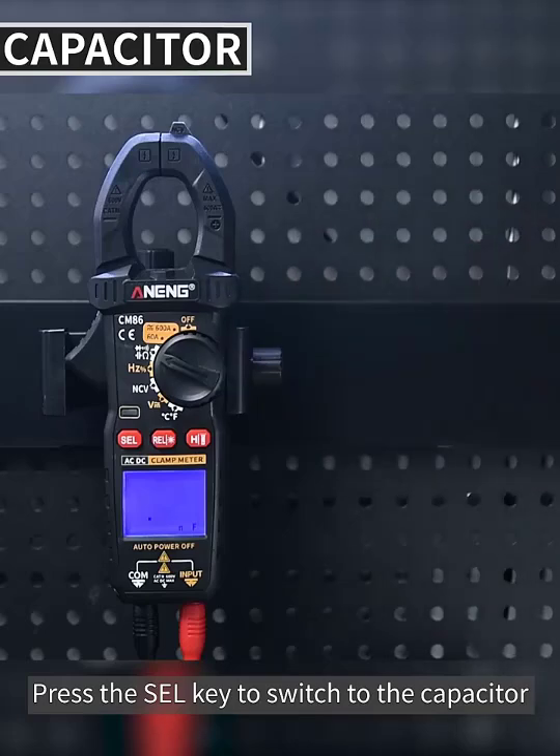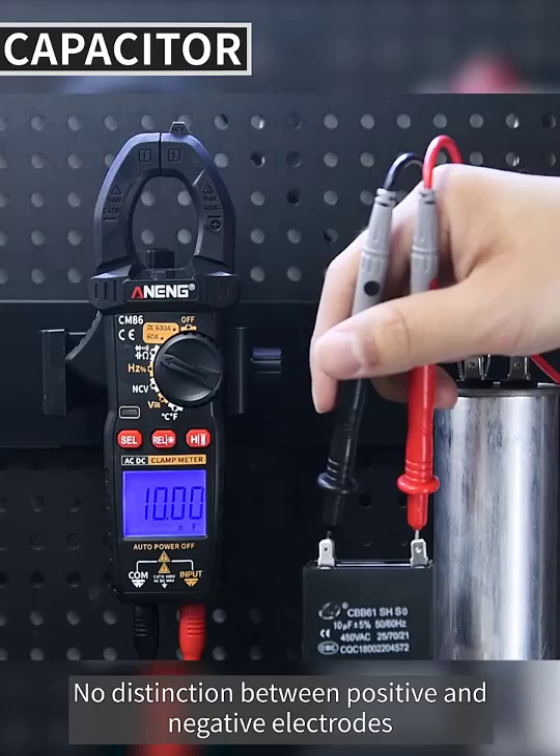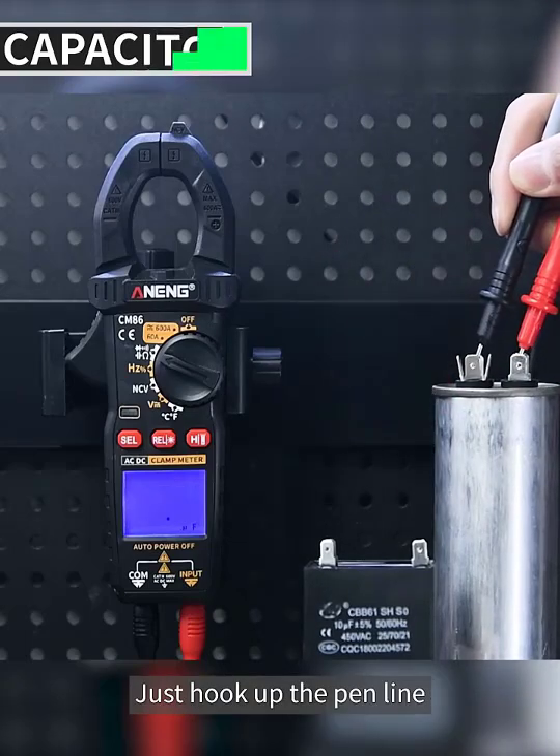Press the SEL key to switch to capacitor measurement. Discharge the capacitor before detection. There is no distinction between positive and negative electrodes — just hook up the pen leads.